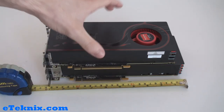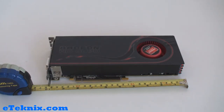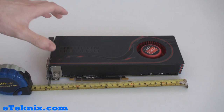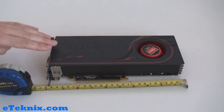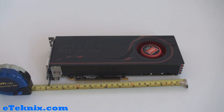By putting the 6850 on top of the 6870, you can see that the 6870 has got a little bit extra length to it. Taking that away, we can have a look at the actual card. You can see that it does take up two expansion slots in the back of your case, and the cooler spreads the length of the card so it is no higher than the actual expansion slots themselves.